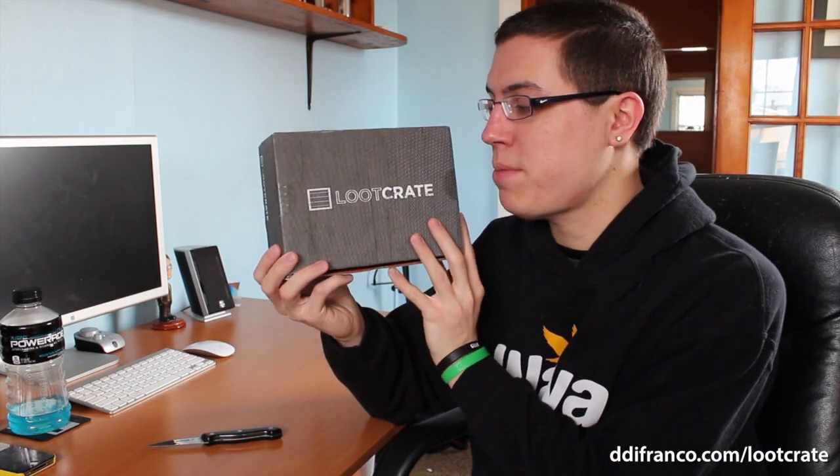I don't usually spoil it for myself, but because it's a couple weeks behind, I guess I couldn't help it. Anyway, I should say this is their first time shipping in their brand new black box. Look at this, guys.